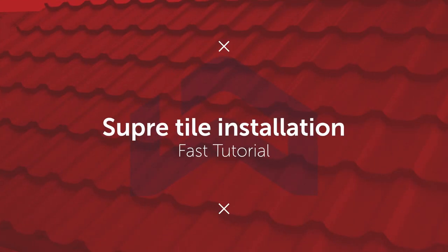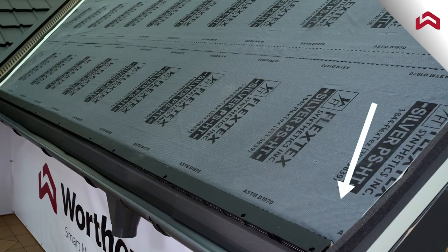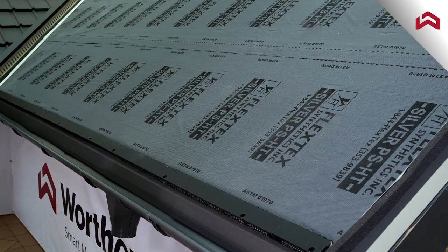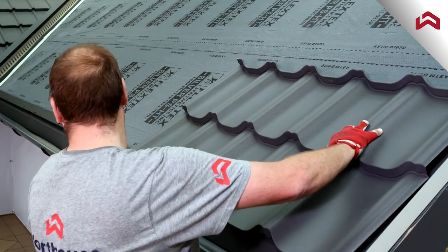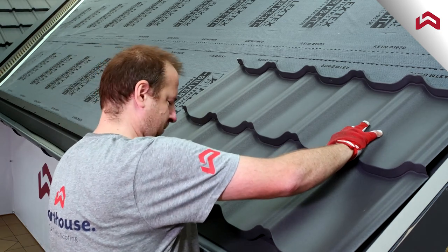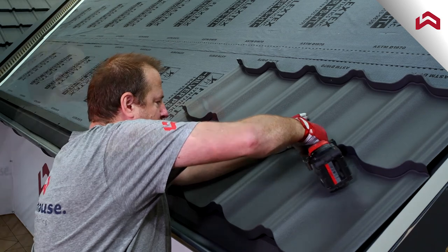With this video, you will learn how to properly install Supra Tile. Start the installation from the bottom right side of the roof surface. Mount the first panel using two long fasteners as shown on the screen. Make sure to use the correct fastener placement spot as shown on the screen.